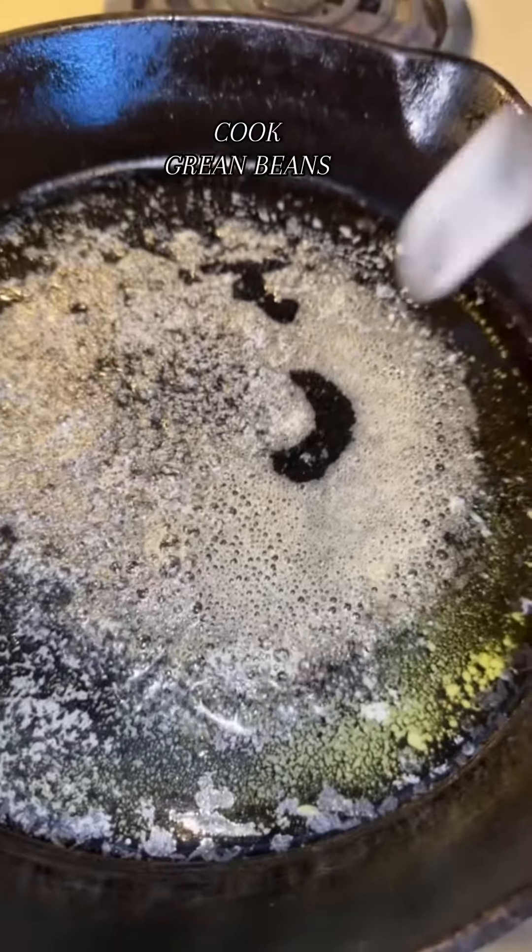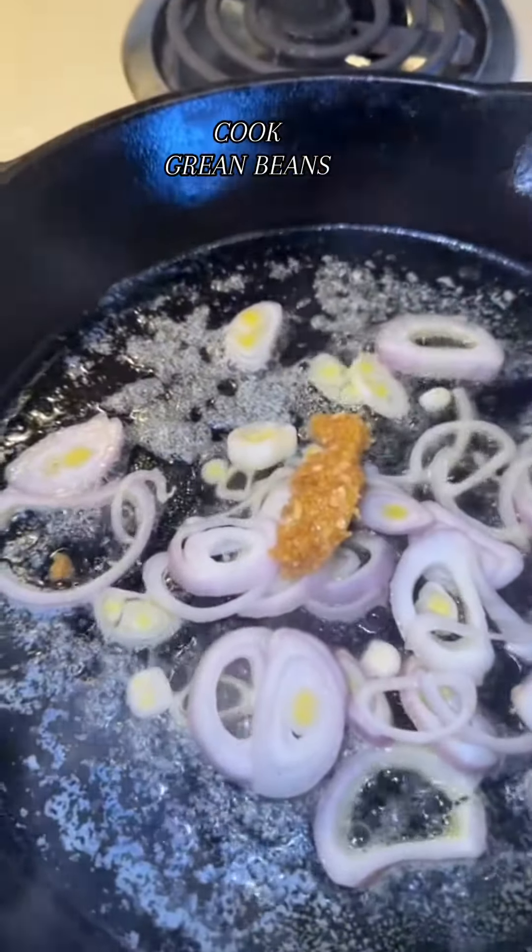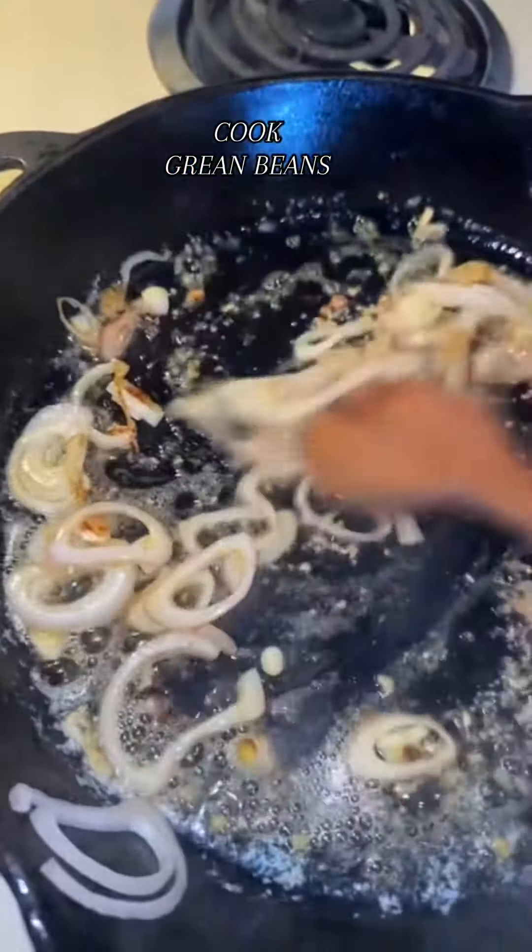Y'all hear that? Y'all hear that? But a sizzle. Get them scallions, sauté them up, and I got that garlic I made, crushed up, put in the fridge.